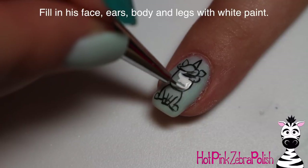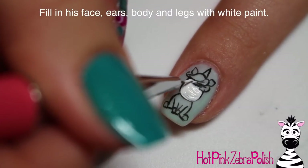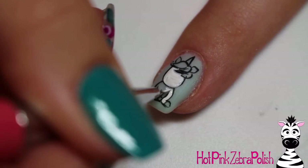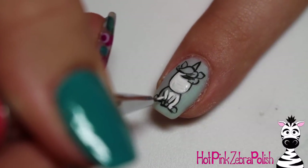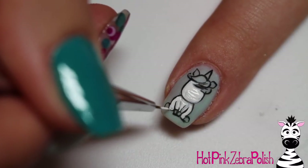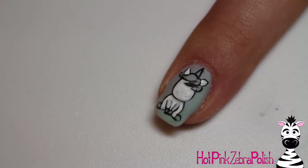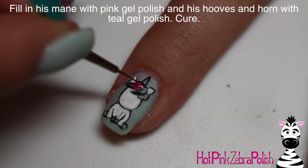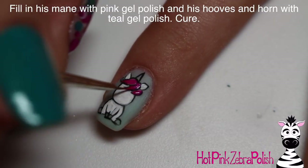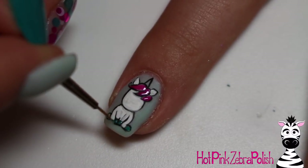Then take white acrylic paint and fill in the face of the unicorn, the ears, the legs, the body, the arms — or all legs, however you want to think of them — fill in all of that with white. It's a unicorn, so you can use whatever colors you want and really play around with it and have some fun. I just decided to go classic with the white for the body. Fill in the ears as well, make sure everything is nice and opaque. Then with the same color gels that you used on your pinky and your thumb, fill in the mane with the pink — the pink of the pinky — and then do the teal on the hooves and in the horn.